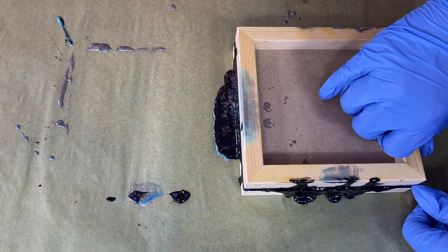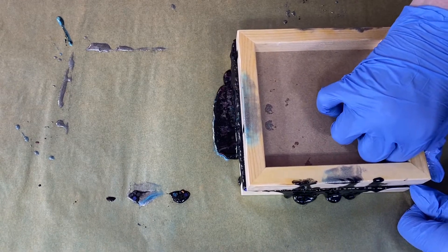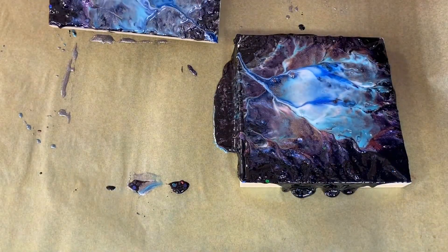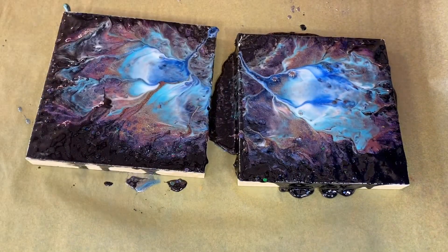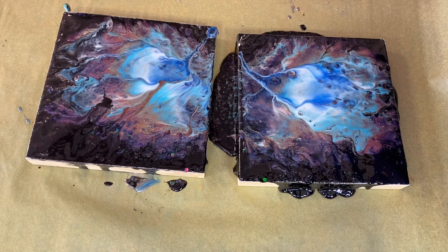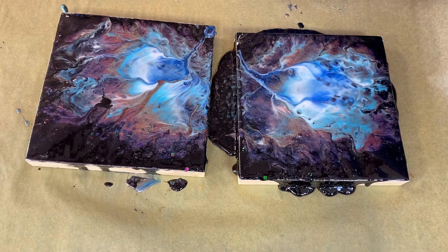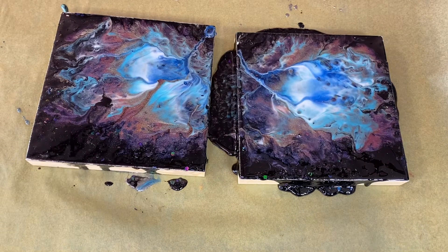I'm going to wedge my fingernail in here and go for it. That could be interesting — it actually looks a little on the celestial side. Oh, that's kind of cool! Let me hit that with the heat gun real quick — and here are some bubbles.